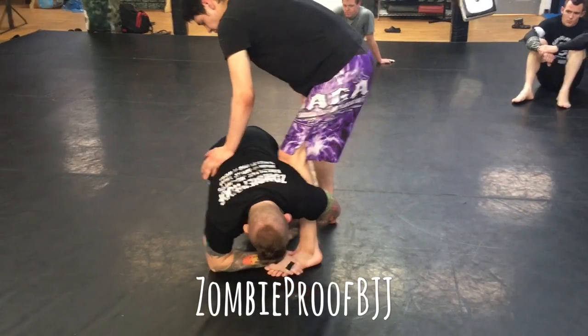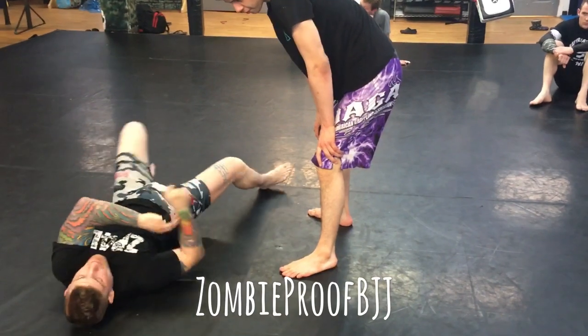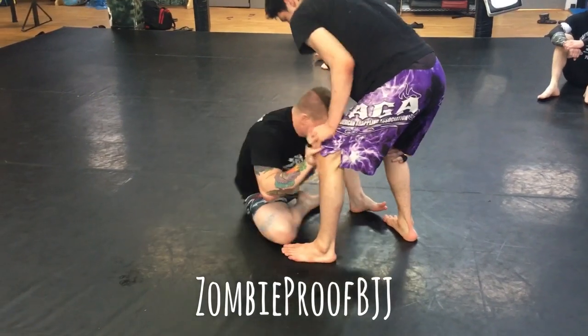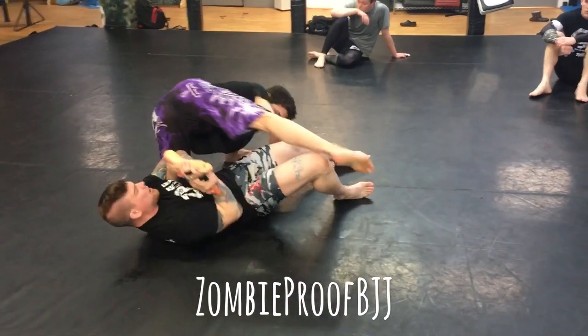I'm securing this grip right here, right now. And then all I'm going to do is just drive back to my back. Most times people just go with it — they just drop the knee on the chest, everything's fine. So I'm here, I'm attacking, I'm trying to get in, hand over the toes here, and then drive back.